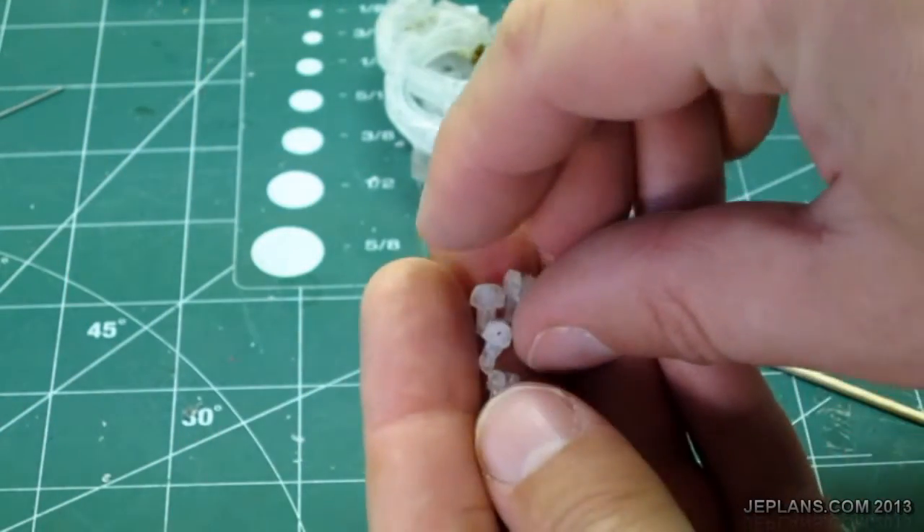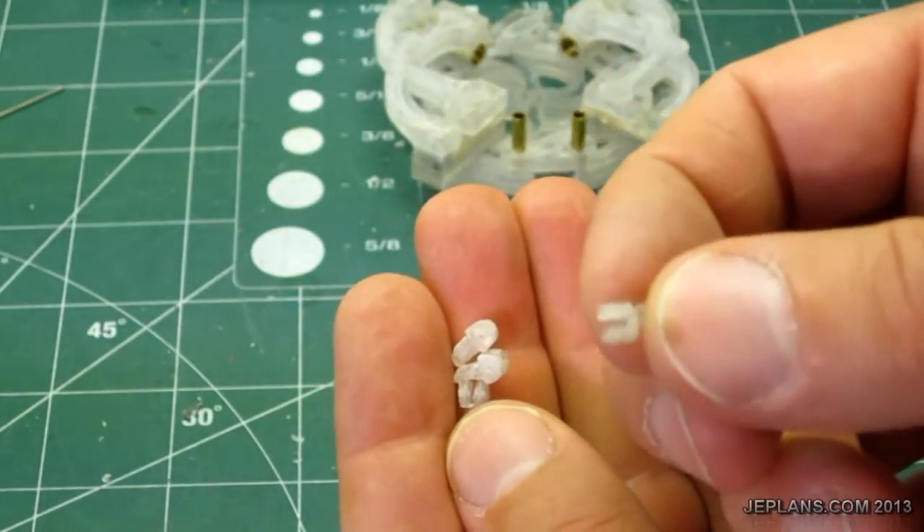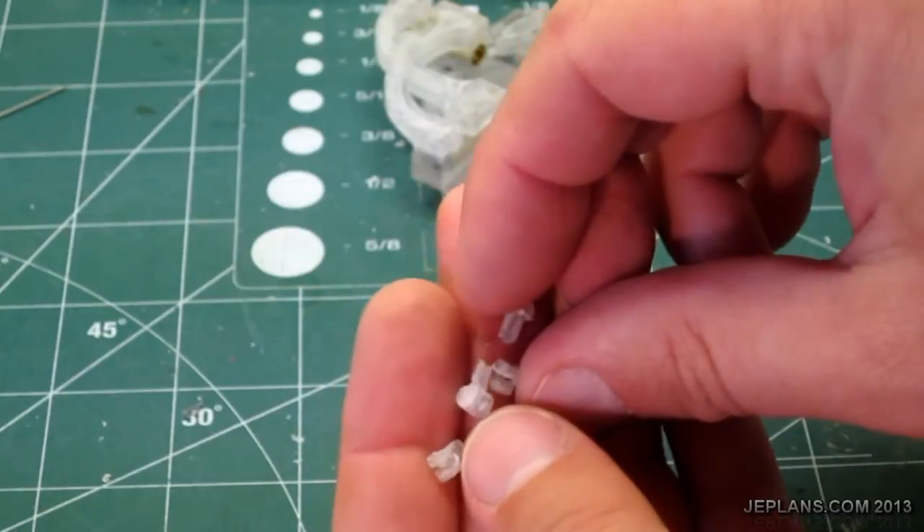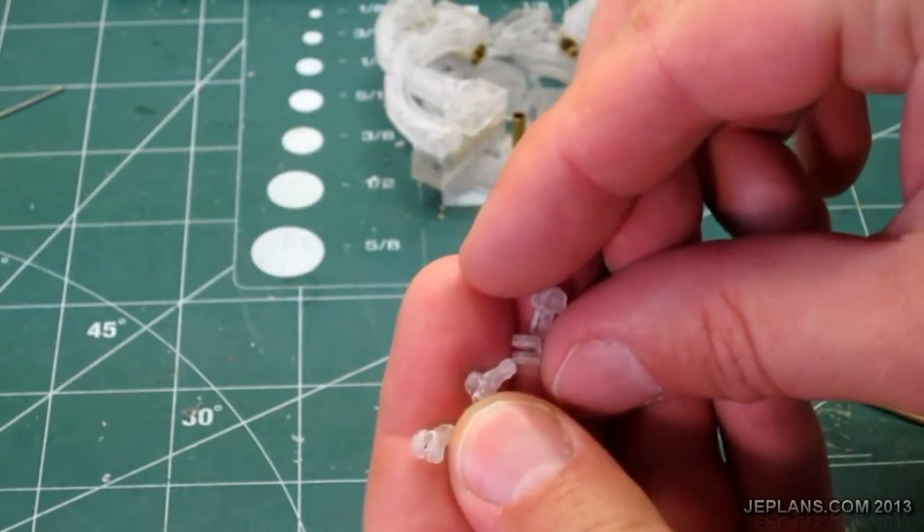It ended up being extremely difficult to cut these out of the plastic. It kept overheating and fusing together, but I did manage to get it done. Personally, I wouldn't do it again — I would make them out of wood.